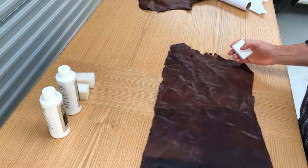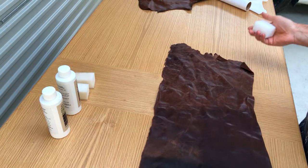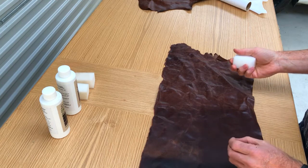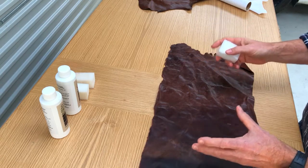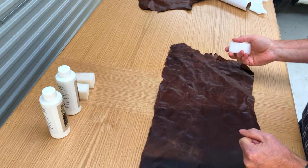When cleaning waxed oil leather it's always a good idea to work on one panel at a time. Also, grab yourself a container of water and frequently rinse out the sponge and the cloth you're using to wipe away the residue. That transfers the dirt from your couch or lounge suite to the water — you'll be surprised how dirty that water can get.